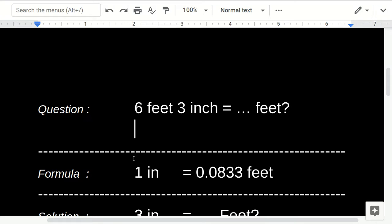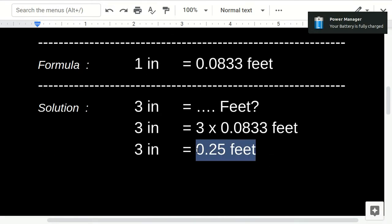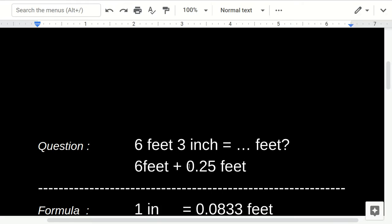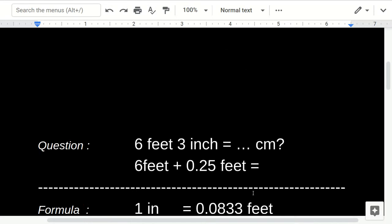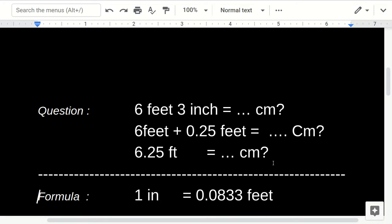Now we've already converted inches to feet. So we have six feet plus 0.25 feet, which equals 6.25 feet. Now the question becomes: 6.25 feet equals how many centimeters?